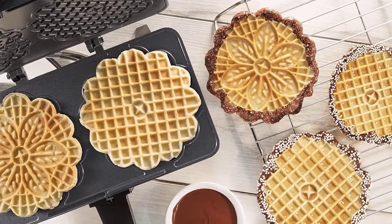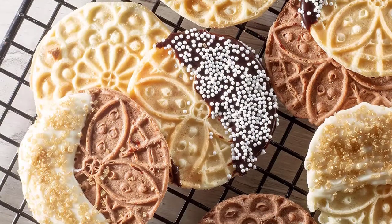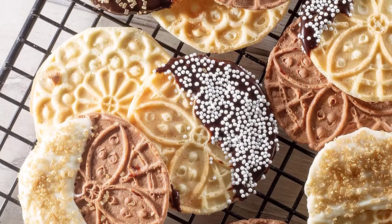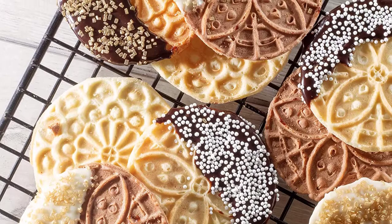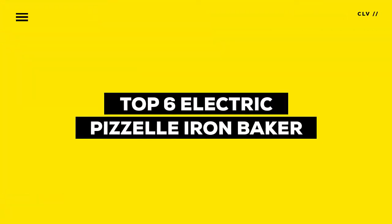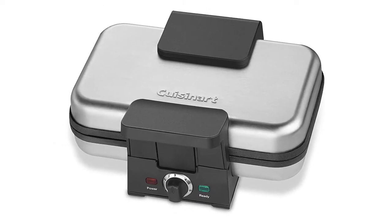The more traditional method for making pezzelle uses a stovetop iron, but as is often the case, the old-school way is not the easiest. Using an electric pezzelle maker makes the process much faster. In this video, we will discuss the top 6 best electric pezzelle irons in the current market. So let's get started.